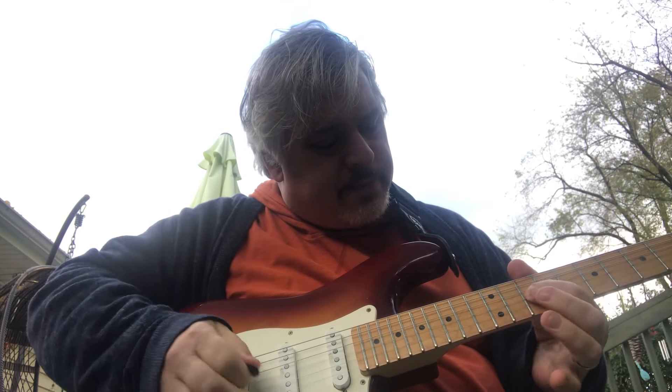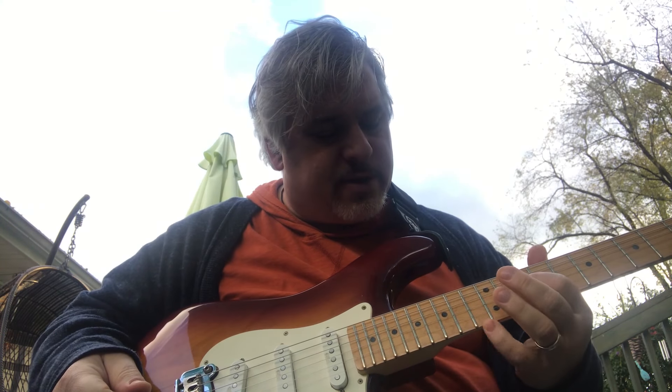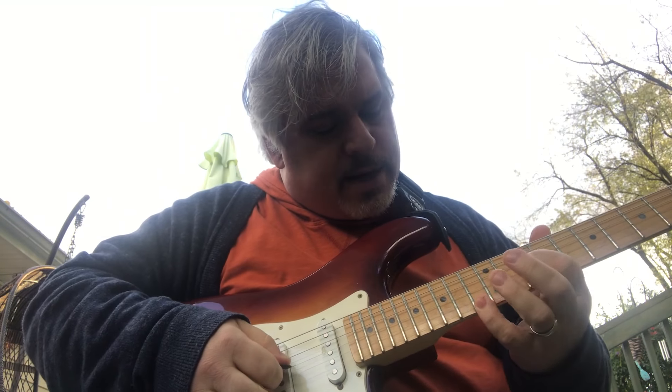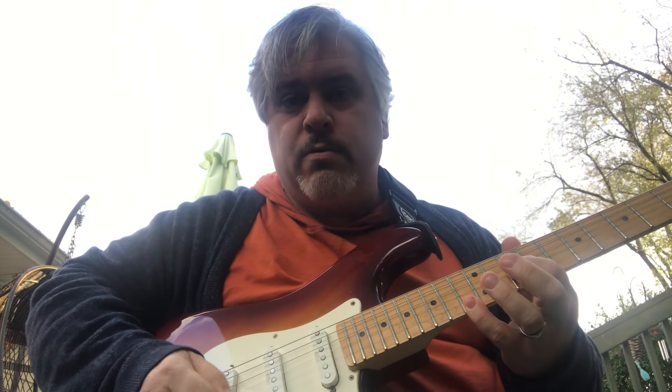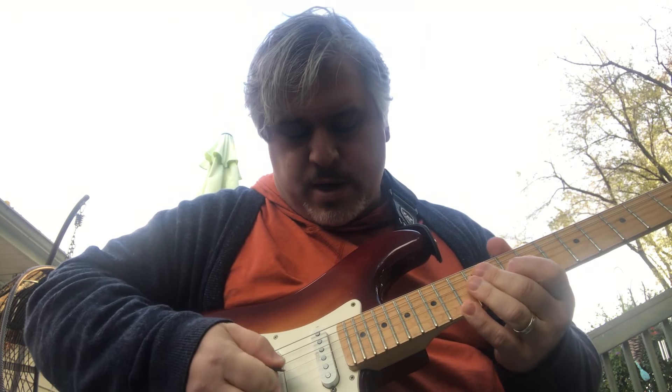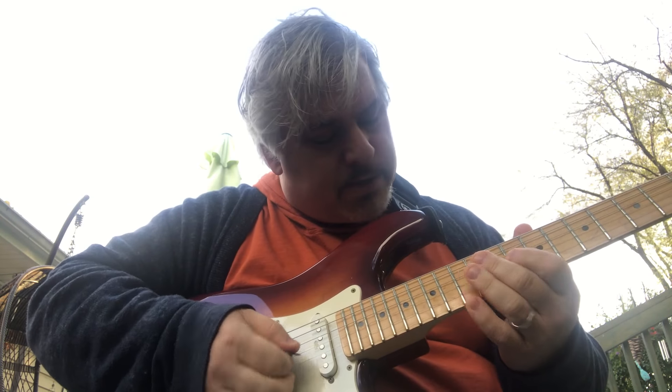The way I'm doing it is — I follow the high one, but I grab both notes. And my first finger mutes. I'm just real strategic so I don't hit all those strings.